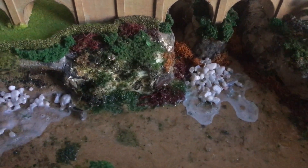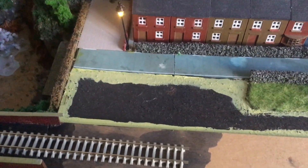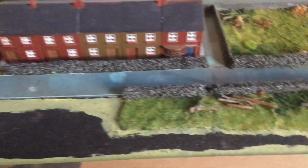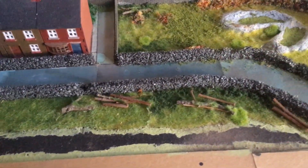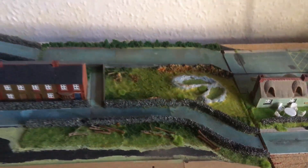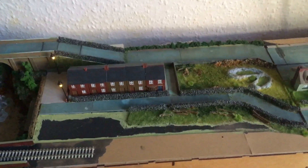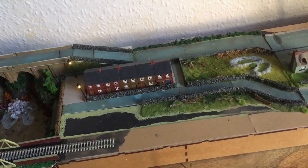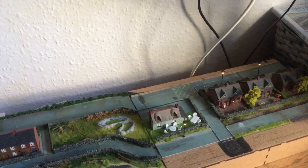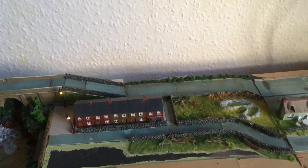A bit more flock on the bridge and then I really need to sort this area out and put in what I was going to put there. I still want to do fences, so I'll have a go at that. Anyway, that's all for the moment - talk to you later, thank you for watching, please subscribe and hit that subscribe button to get notified of updates. Press like, and any comments are welcome. Thank you for watching Paul's Gauge Channel.